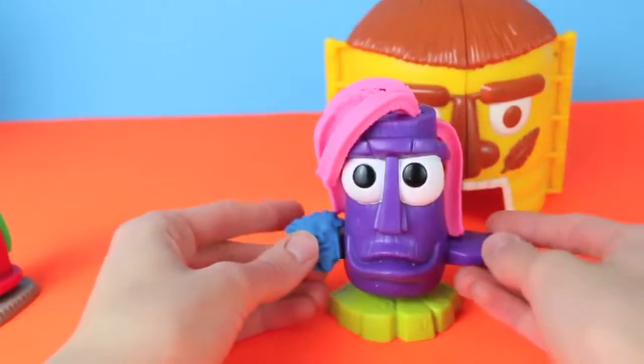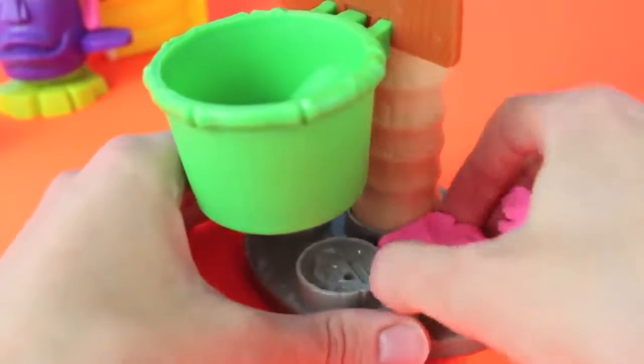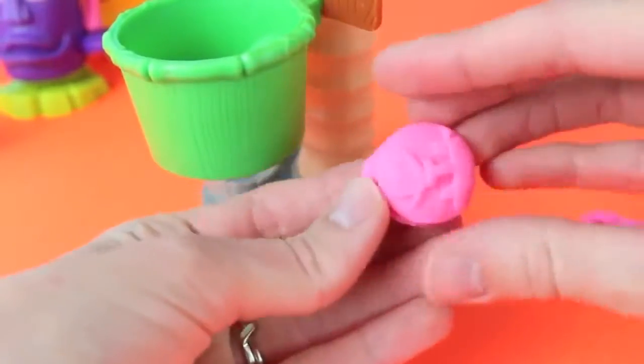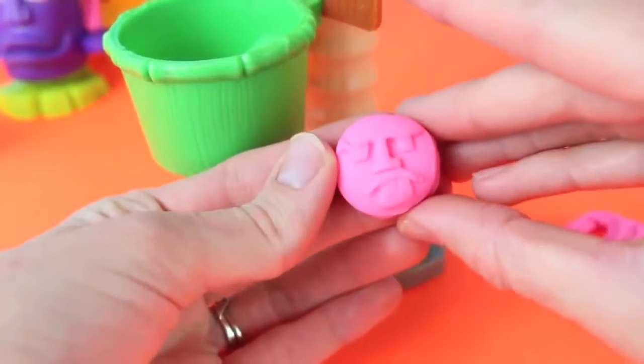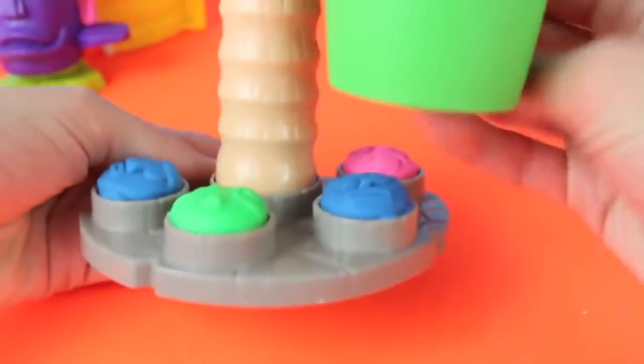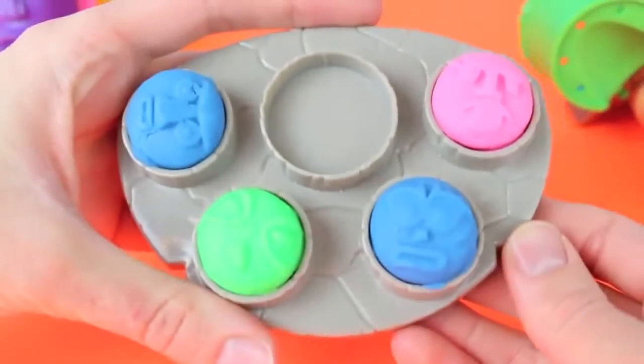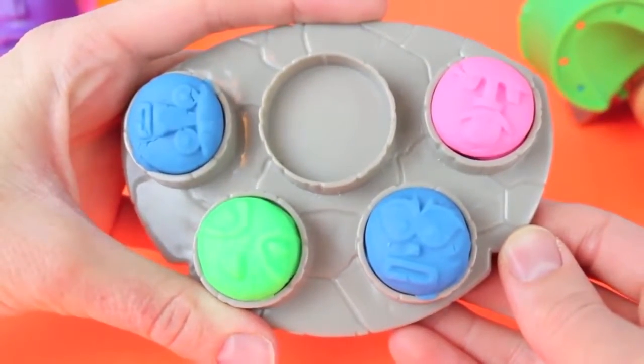Here's your Play-Doh mask. The last things we can make are at the base of the basketball hoop — just press the Play-Doh in and now we have a Dodo Island symbol. Here are all four of the symbols. I'll remove the hoop so we can see this better. Made a couple blue ones, a green one, and a pink one.